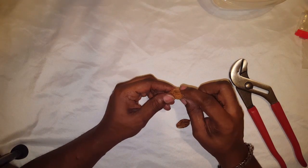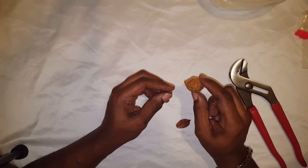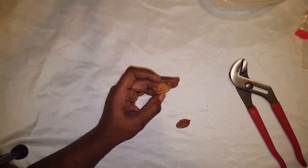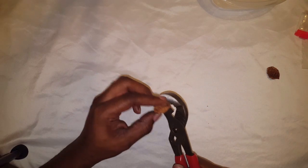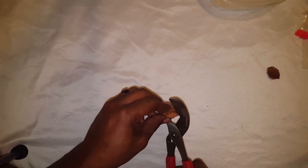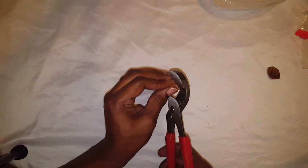Today I'm going to demonstrate how to germinate a peach seed. Most people germinate the whole thing, but the process is a bit longer that way. Inside the shell is your seed. What you want to do is get some channel locks, open them up about as big as the peach seed, because you don't want to crush the seed — you just want to crack the shell.